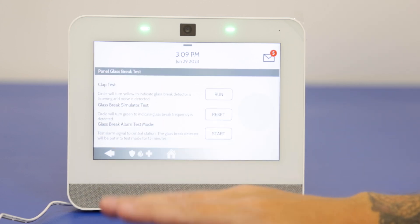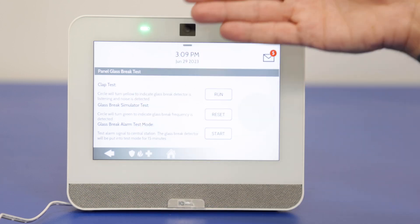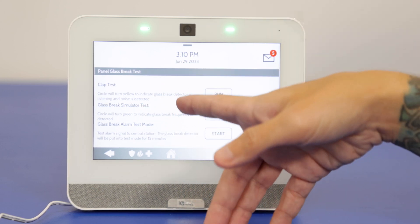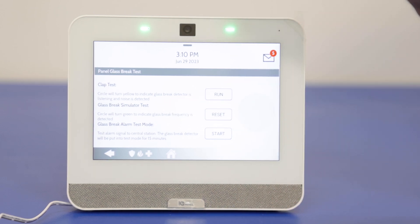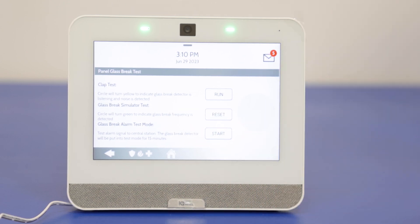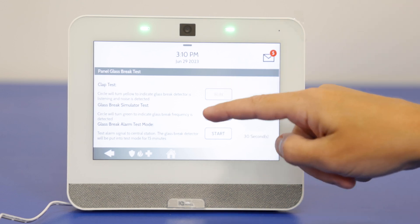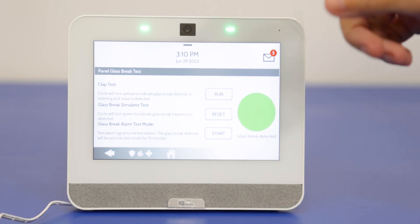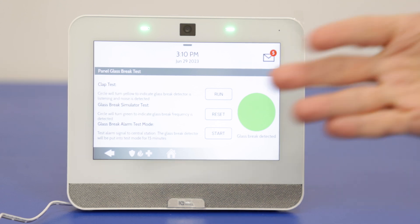Panel glass break — we have the glass break detector in the system enabled. There are a few options: clap test, which we'll use today; glass break simulator test, which is the most efficient method using a simulator that plays the noise of glass breaking to trigger the test; and alarm test mode, which if you're set up with a monitoring station you'll want to contact them to place the system on test — this simulates the glass break detector triggering and sending out a signal. We'll do the clap test. We clapped loud enough and got the green circle — glass break detected. We know the glass break is functioning.